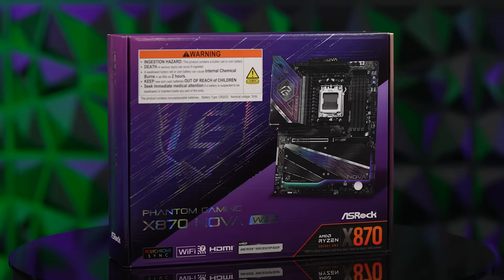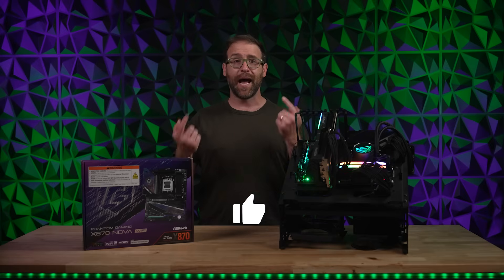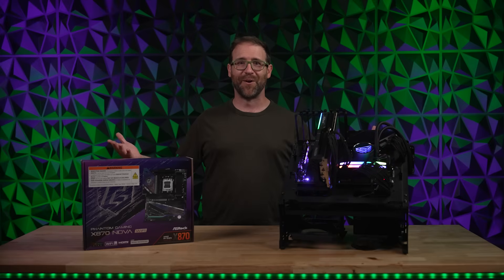But let us know what you think. If you want to learn more or grab your own ASRock X870 Nova Wi-Fi, click the link in the description. And while you're there, make sure to join our new gamer forum, also linked down below. Thanks for watching — don't forget to like and comment. I'm Ben Tibbles, and this is Newegg.